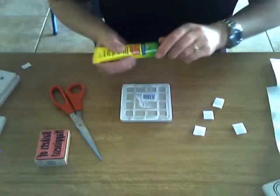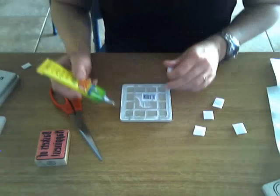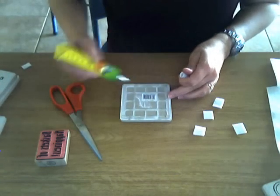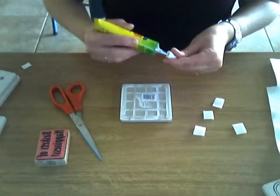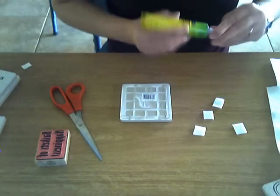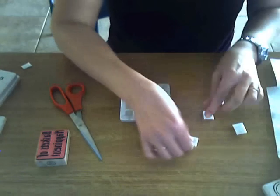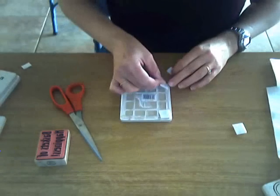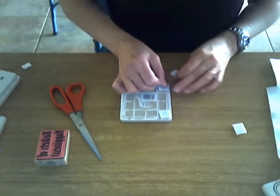Grab your glue and put just four little dots of glue in each corner, then stick our little felt tabs on.